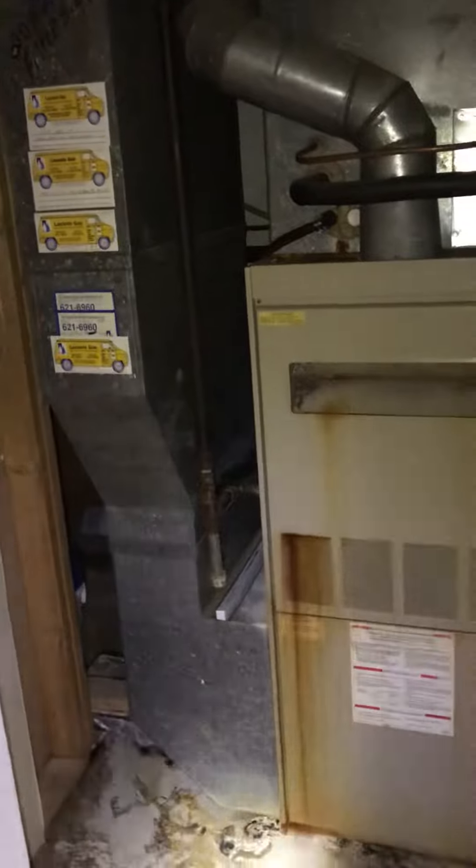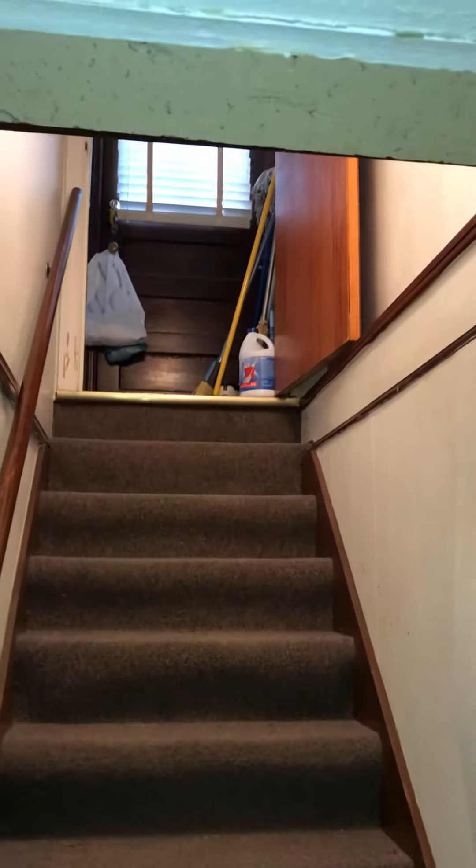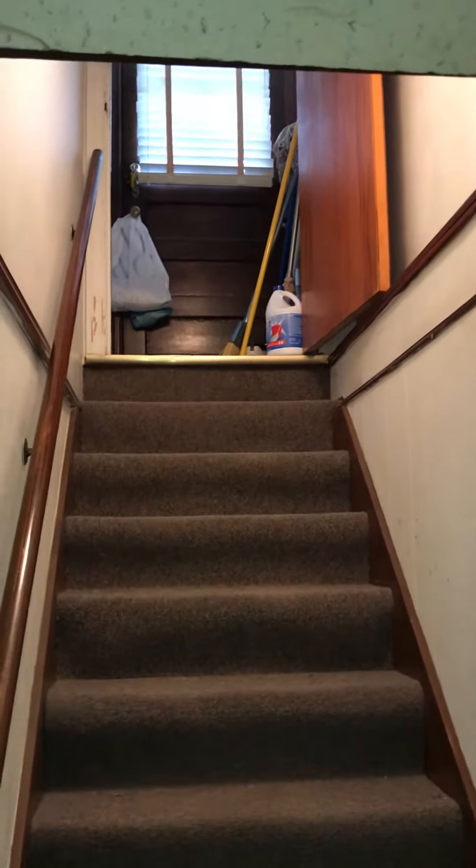There's a drain in the other room to get the equipment in and out. It's not a walkout — we've got some stairs to go up, and that leads us to the back. You can see the back door, and the driveway is on the right side, so that's how we come and go.